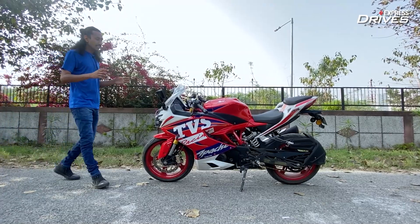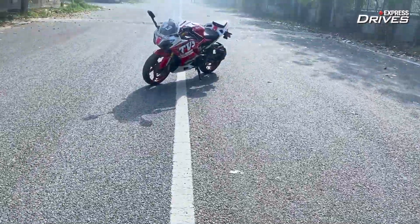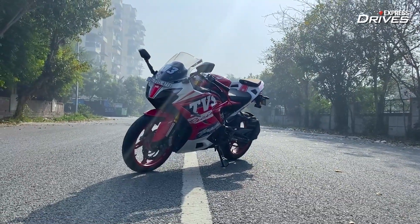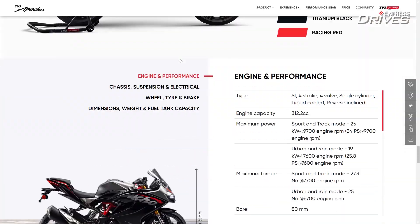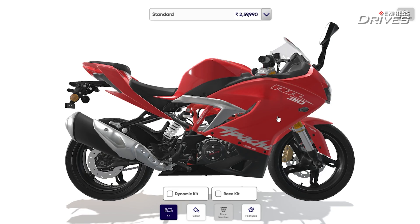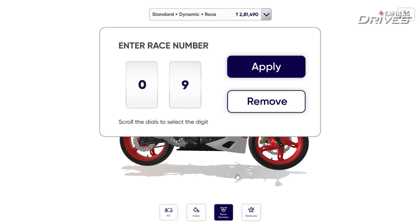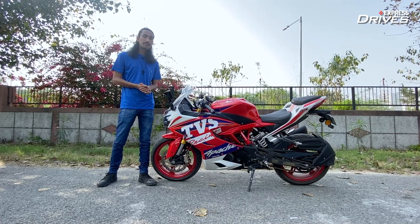This is the new TVS Apache RR310 and while it remains mostly the same as it was before, TVS now has a build-to-order program through which you can add two kits to this bike. You can go to the company website and use the web configurator, or you can download an app to see what the kit options are, customize it to your liking, and then order the bike. Stay tuned to find out what these kit options add and how they change the bike.